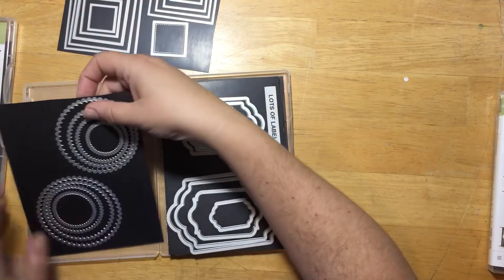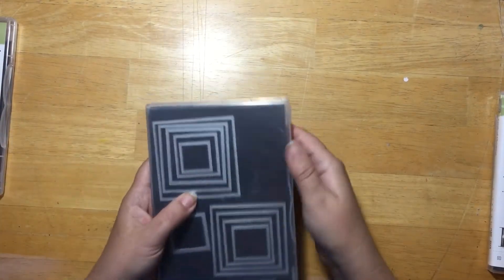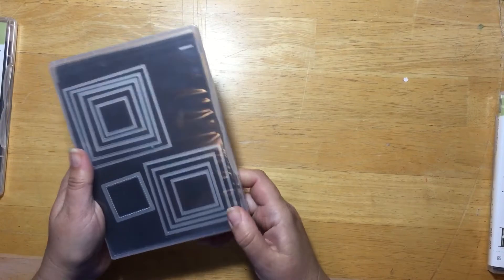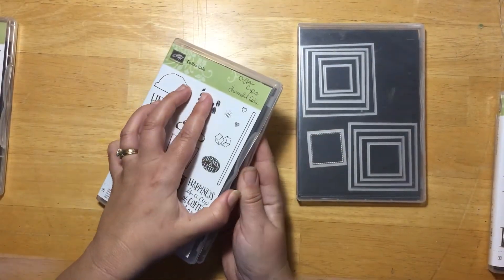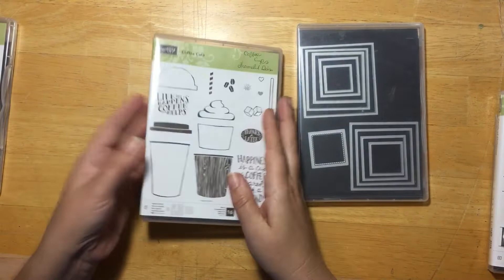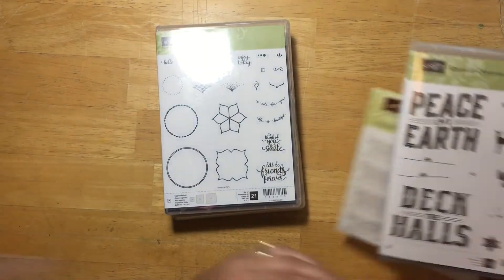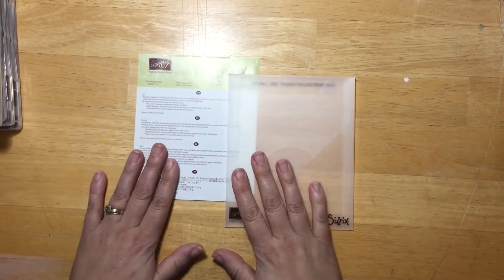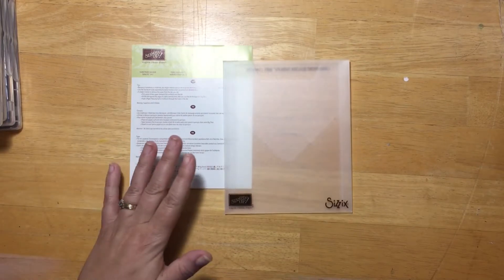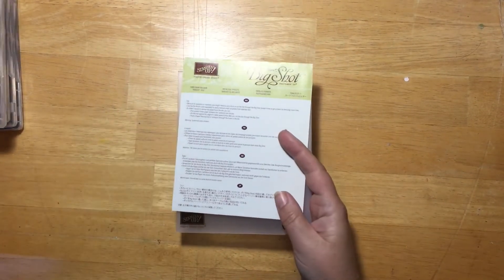These are my basic shapes - my circles, labels, squares, scallops, stitch squares - and they all fit nicely in here. You can decorate the front with seed labels. These are basic shapes I use all the time and they're always in here. Same thing with the coffee cups framelit dies - I put them in with the stamp sets, just cut a sheet of magnetic and set them in here. If you sell down the road, I just put the magnetic sheets in a box in a closet, put the dies back in the package, and send that with the customer purchasing the die.